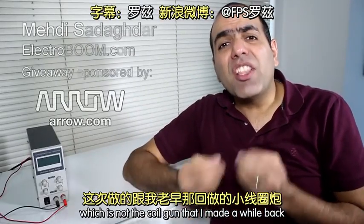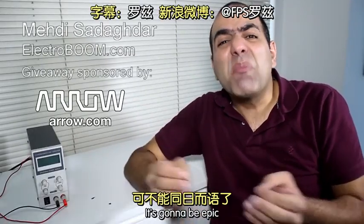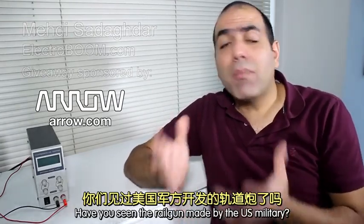Hi, I'm gonna make a rail gun, which is not the coil gun I made a while back. It's gonna be epic. Have you seen the rail gun made by the US military?